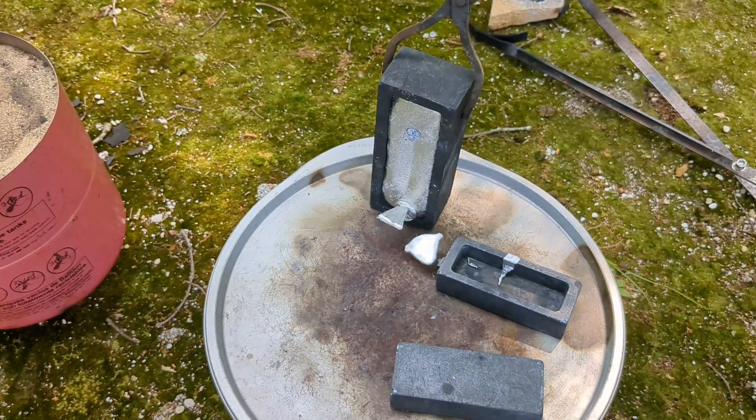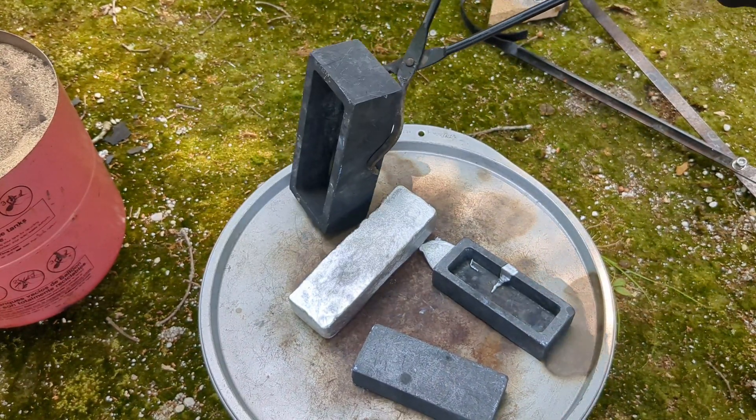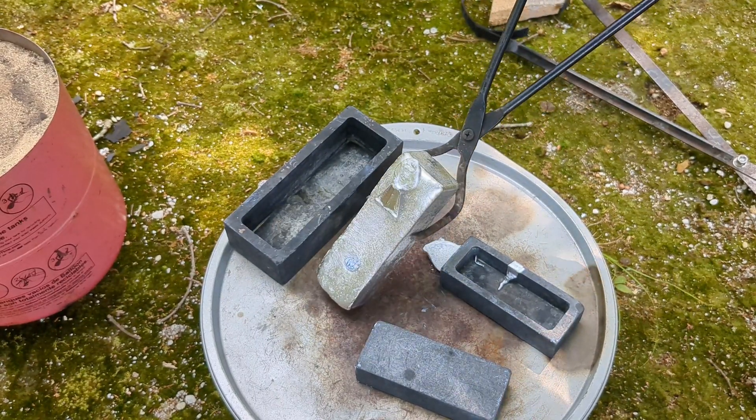Now we're going to do the same thing with the aluminum ingot, because who doesn't like the sound of sizzling hot aluminum in water.